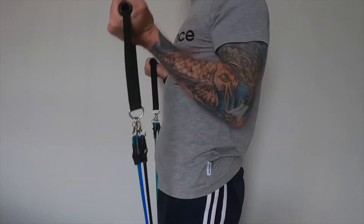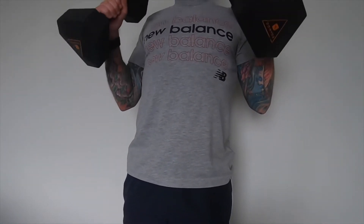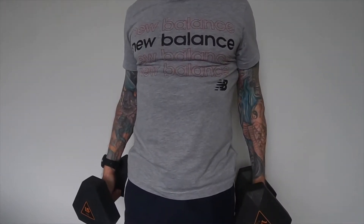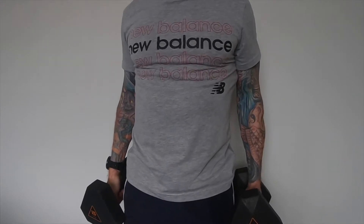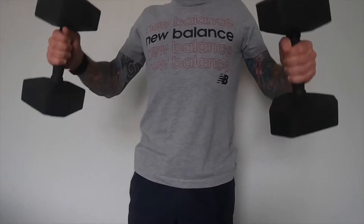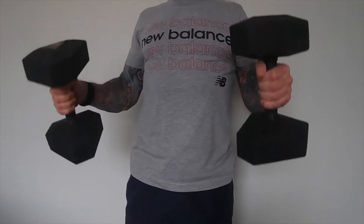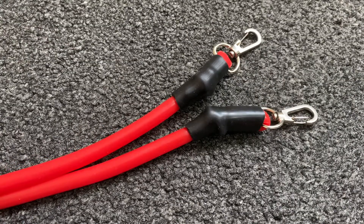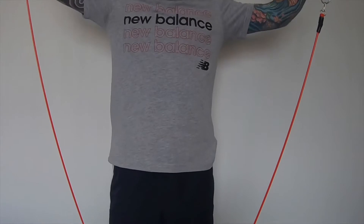Here I am doing some bicep curls with the black and blue bands, which I can do relatively easily. I then did the same exercise with 15 kilo or 33 pound dumbbells, and it was twice as hard doing it with the dumbbells as with the bands — even though the bands are supposed to be double the weight.